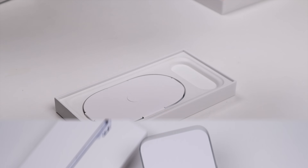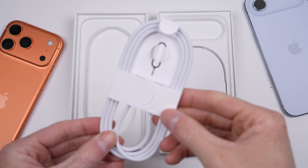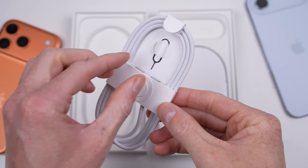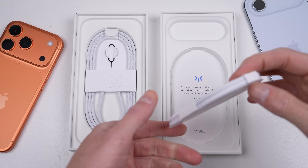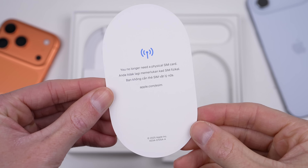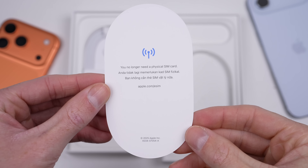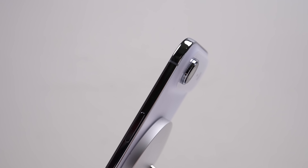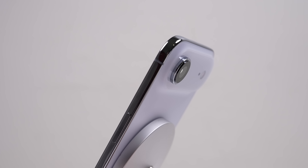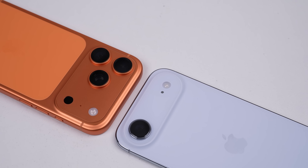I'll get both phones unpacked in preparation for our teardown. Included with the Pro model is a USB-C cable and SIM eject tool. For the Air, you'll only get the cable and a piece of paper stating you'll no longer need a physical SIM card. Because the Air is so thin, Apple has chosen to remove the SIM tray on all iPhone Air models worldwide. I don't have an eSIM, nor does my carrier support it, so this is just an expensive iPod Touch for me. The Pro still has a SIM tray, at least in my region.